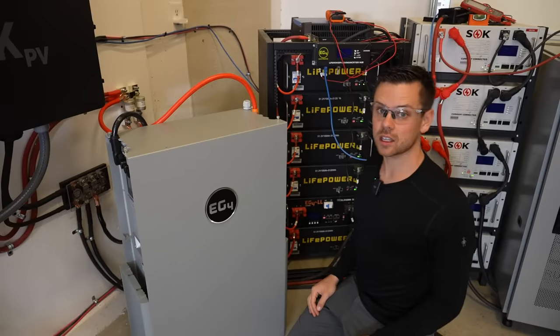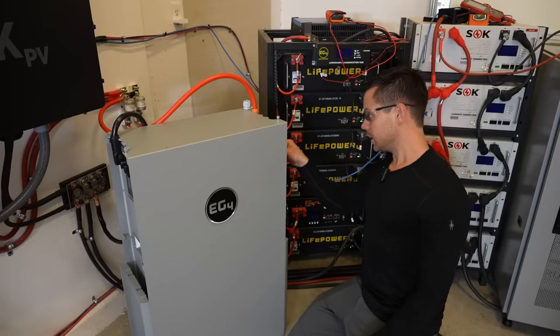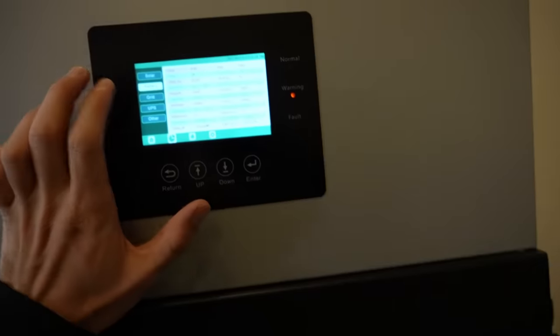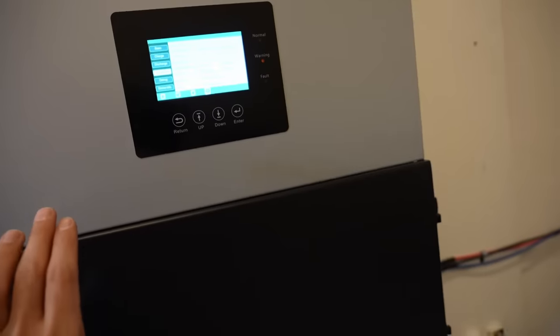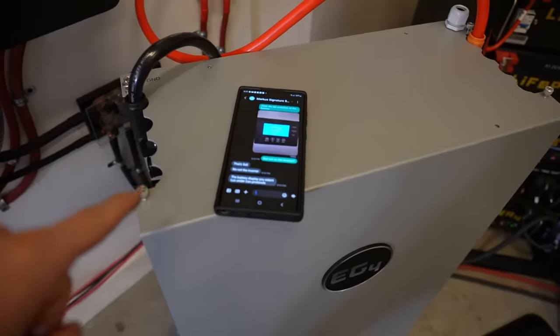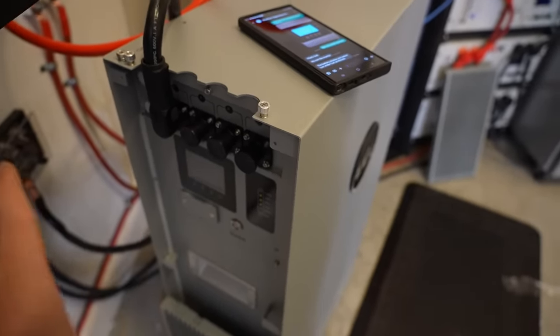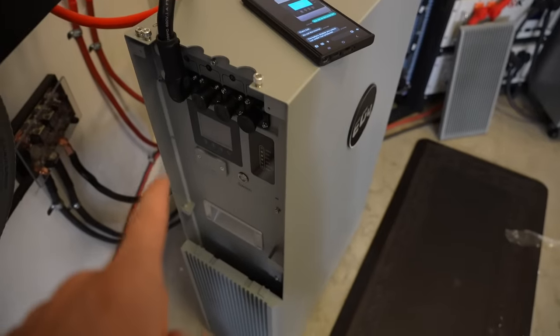Now we're going to connect the communication. This blue cable goes over to the 18k and we're going to plug it into the RS-485. It's not connecting, so I need to change some settings. I figured out what was wrong with help from Marcus at Signature Solar — the DIP switches and under the settings we need to set this battery as a Lux Power battery so that it can communicate with this inverter. If not, it will not work.